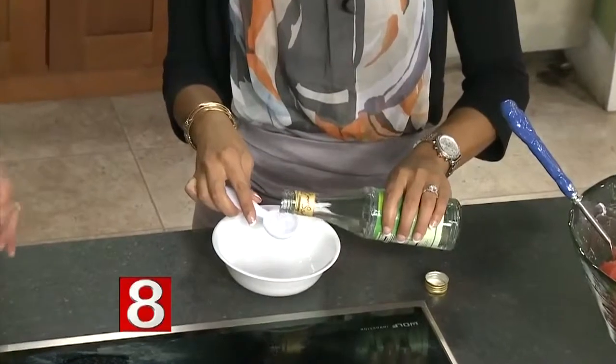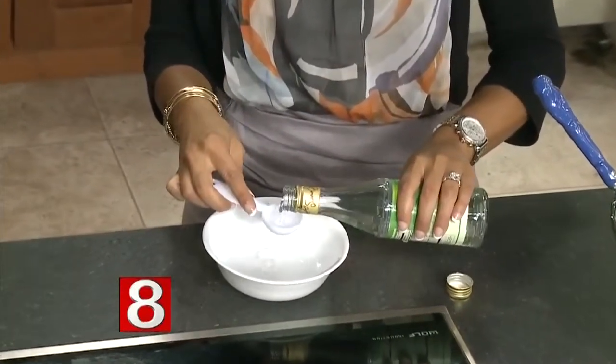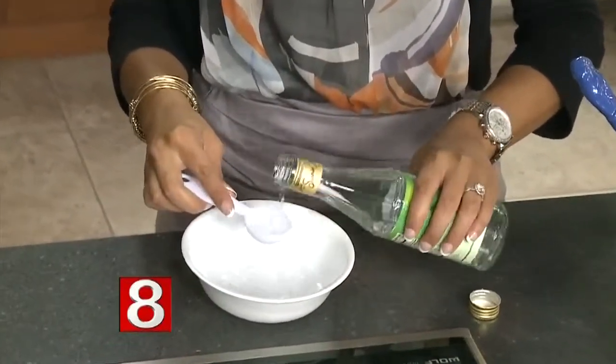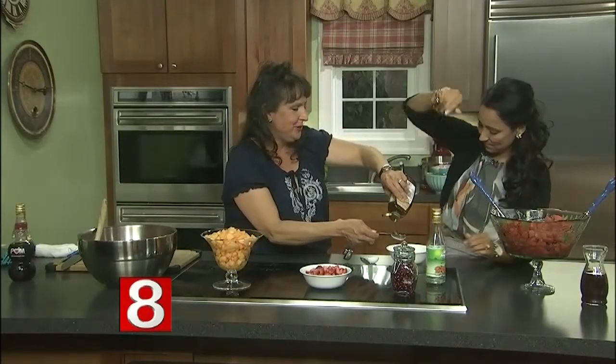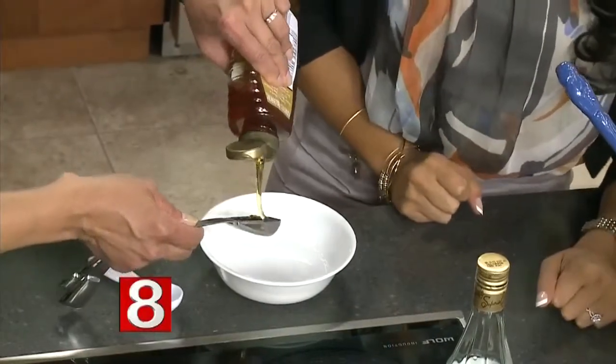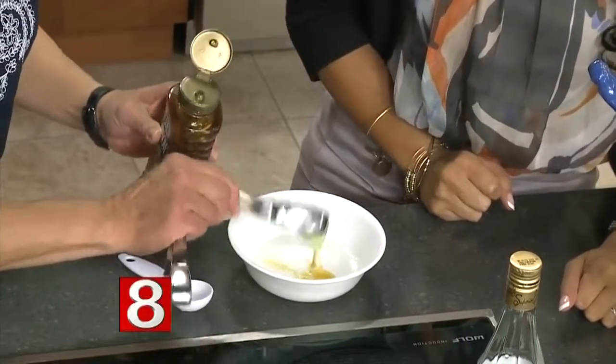Then we're going to add some honey — this is a lot easier. We're going to do two tablespoons of honey. Oh, we're sweetening it up. Yes we are.